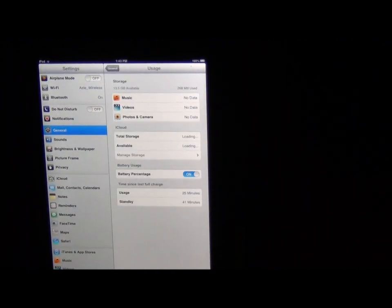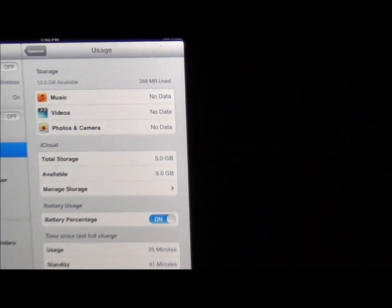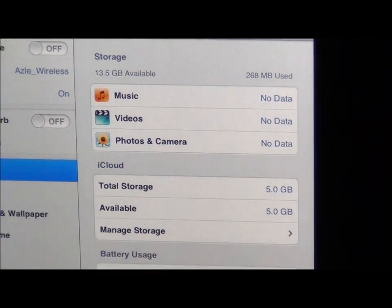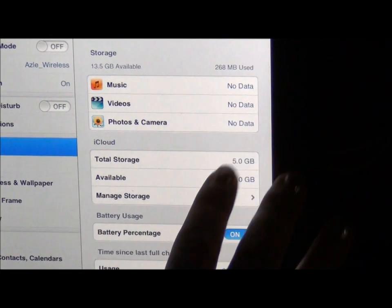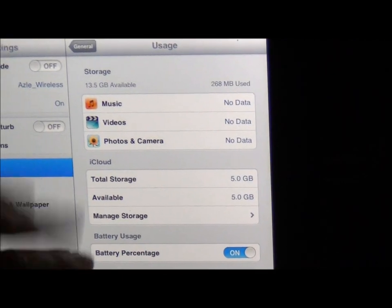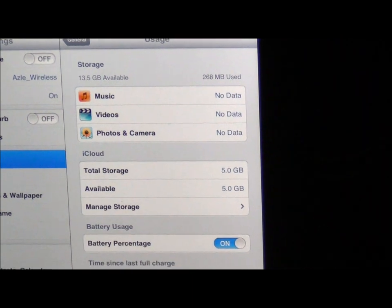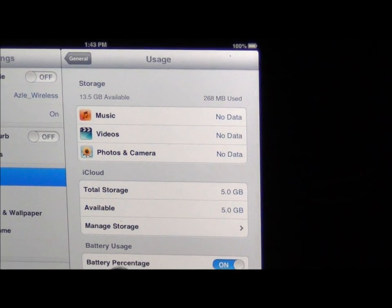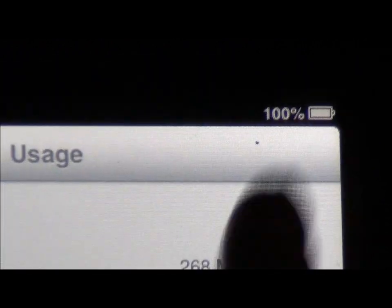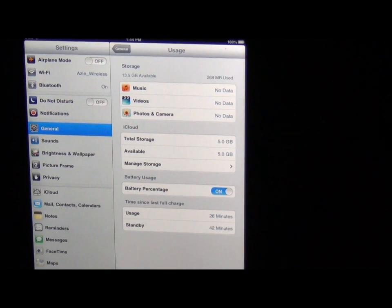Then you have the usage. This tells me I have no music, no videos, and no photos in my camera. This is going to be where you're going to spend a lot of your storage. Notice I have 13.5 gigabytes. I can have five gigabytes for complete free in the iCloud. So you would want to store as much as you can in the iCloud so that anywhere you go, you can access it — anything in music or videos, you can access it from any PC or anybody's iPad. I want to know how much battery percentage is shown. When it gets to 20%, it's going to give you a warning saying you're running low.